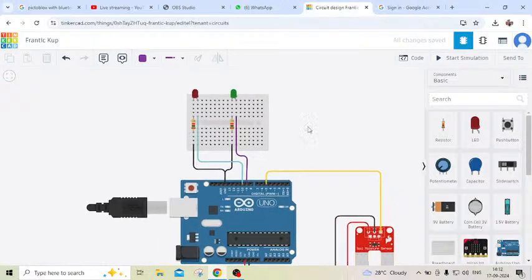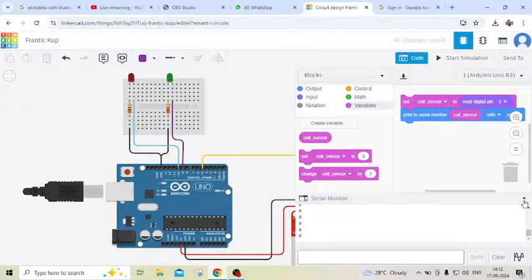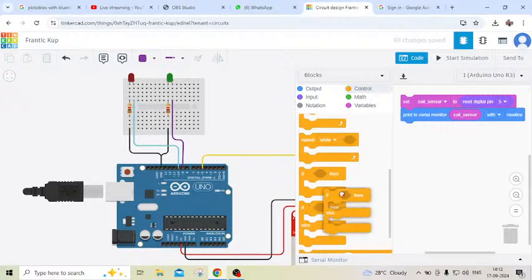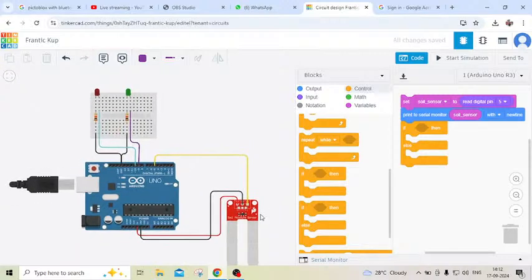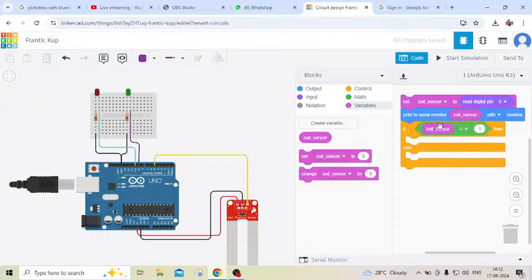Now we have to write code for the LEDs. Click on the code section and take a control block. Go to the if-else block and put in the if-else block. We compare the soil moisture sensor variable — if moisture value equals 1, otherwise it is 0. Go to the math block, change the comparison block, put the soil moisture sensor variable block, and set it equal to 1. If the sensor value is 1...